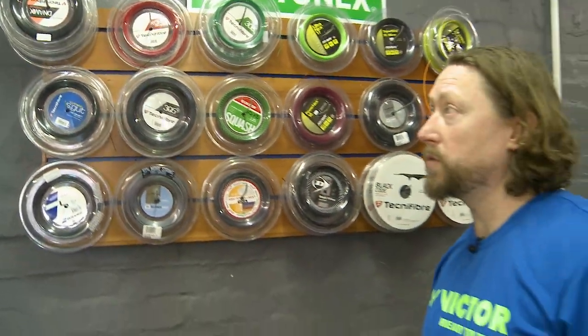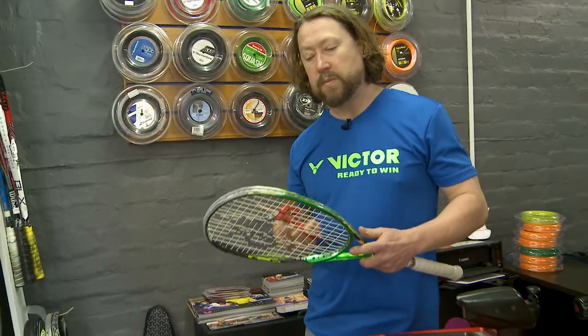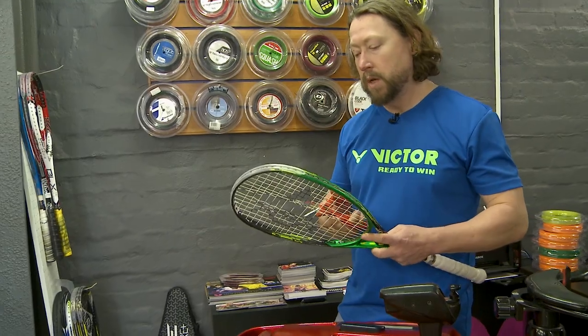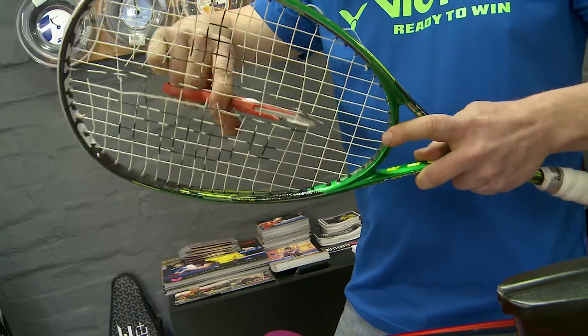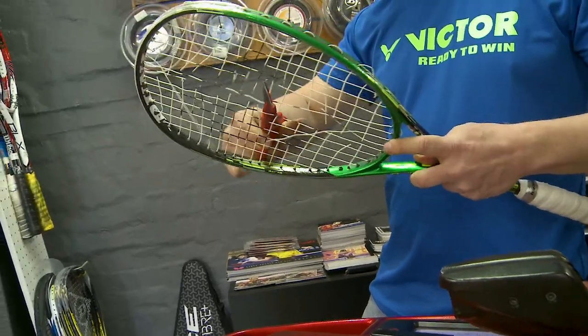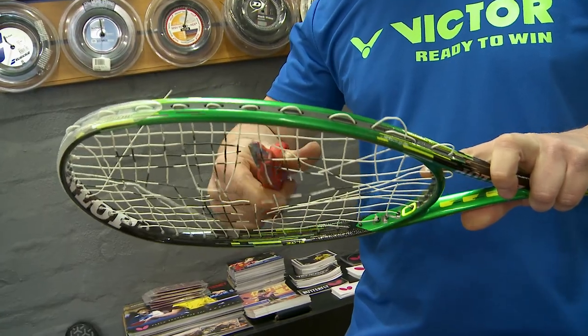There are many variations of strings for badminton, squash, and tennis, and we are here to advise you accordingly for what strings are best for your game. Some advice when you do break your strings: try and cut it immediately, from the centre outwards. We do this so that there's no stress and pressure coming from one side only, and therefore deforming the racket.